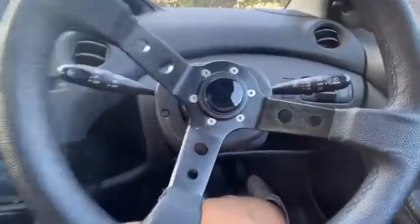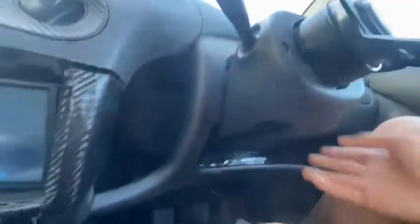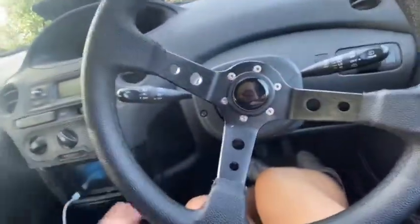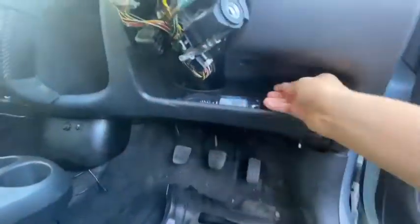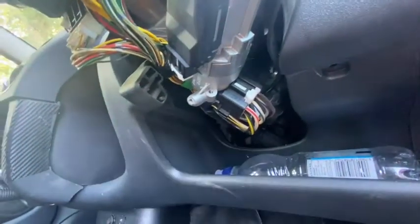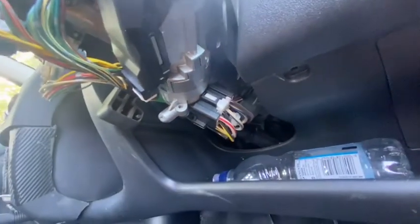We're going to undo these bolts — there's two there and probably more. I'm going to unscrew them and be back. I undid them very easily; there were two screws there and another one underneath. I'm looking at this hoping I can even do this, because I don't exactly know what I'm doing, but I sort of know.